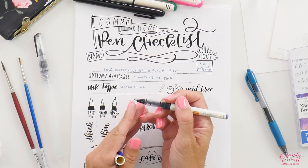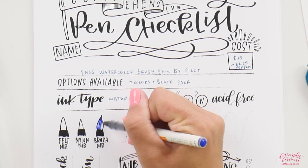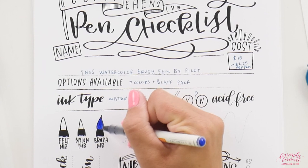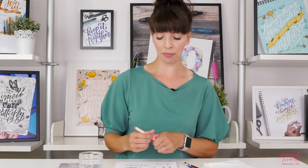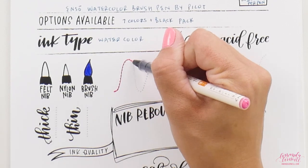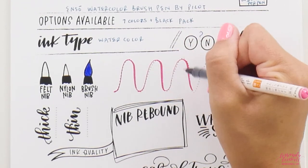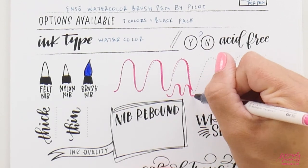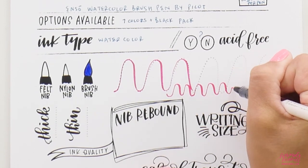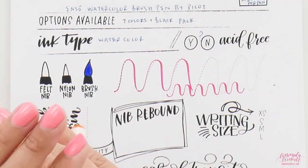That tip is extra fine — that's what they promised and that's what we're getting. It looks like a nylon tip but it's definitely supposed to be a brush tip; it is just so extra fine. Sometimes you want to do watercolor pieces that are really tiny, so extra fine pens are hard to come by. The difference between upstrokes and downstrokes isn't huge on larger strokes, but on smaller letters you do notice a nice difference — enough contrast between thicks and thins without being excessive.